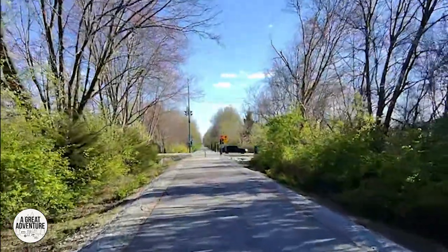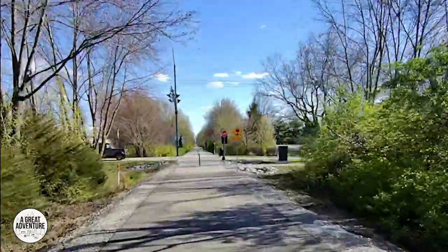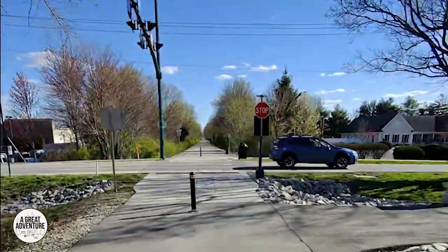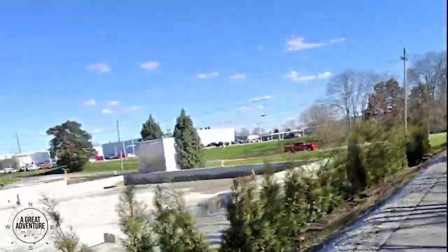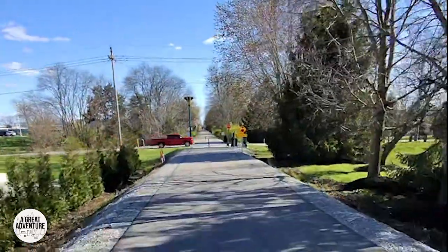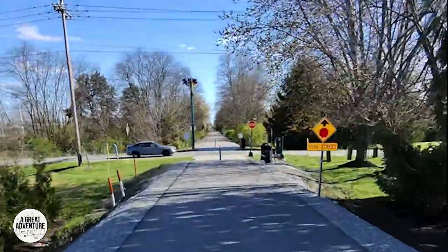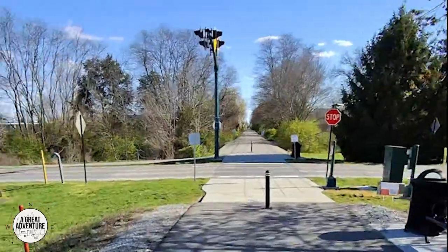We come up to the next intersection — 141st Street. This one you don't have to do a jaunt around, but it is still a fairly busy road so you've got to take your time getting across. Next little intersection is 131st Street — they're spaced pretty far apart, and traffic has been pretty good about stopping for us, which is nice.